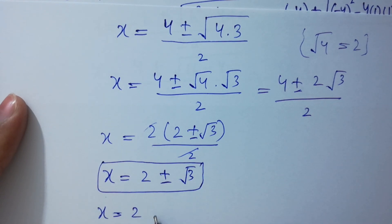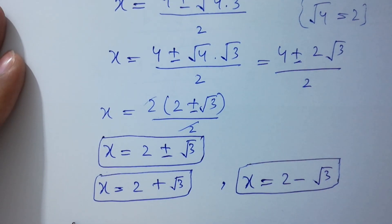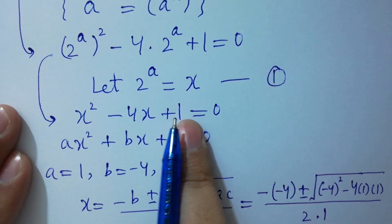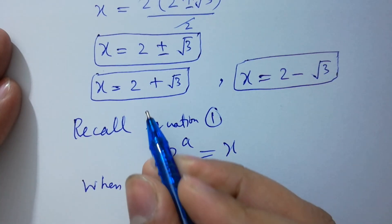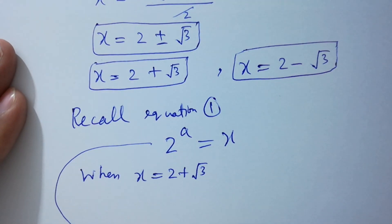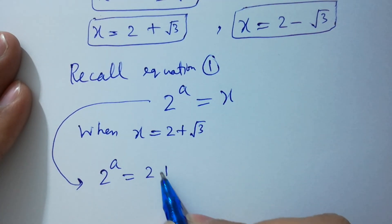So x equals 2 plus square root of 3, and x equals 2 minus square root of 3. Recall equation 1, which is 2 to the power a equals x. When x equals 2 plus square root of 3, it will be 2 to the power a equals 2 plus square root of 3.